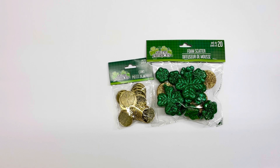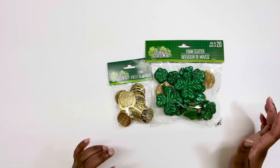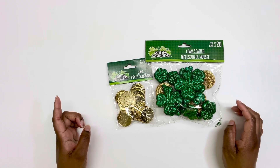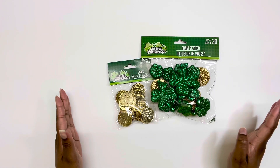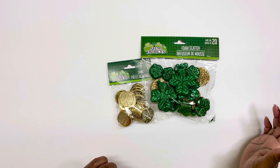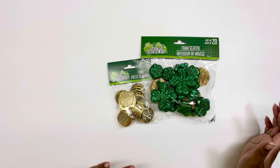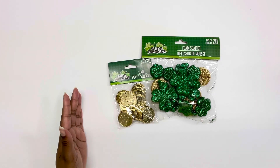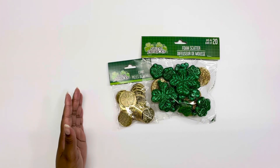So this is a combined haul from Dollar Tree and Dollar General. The Dollar General part really shocked me — you'll see the cute craftiness they have there. Who knew Dollar General was hiding all this from us? Let me get started with the Dollar Tree part.